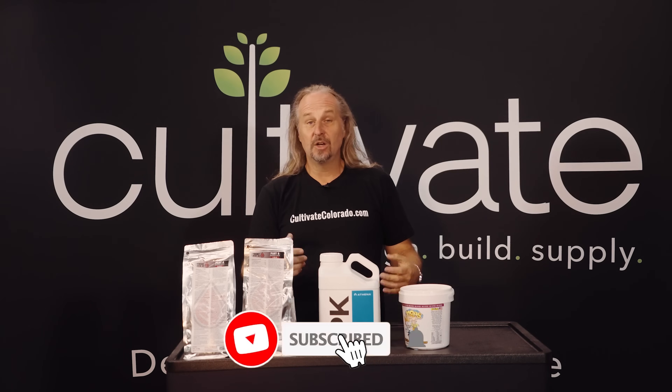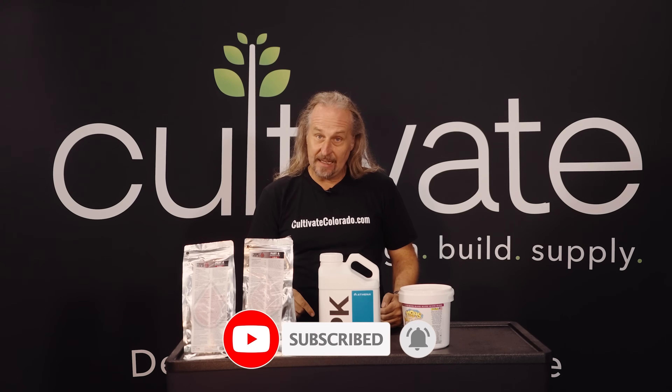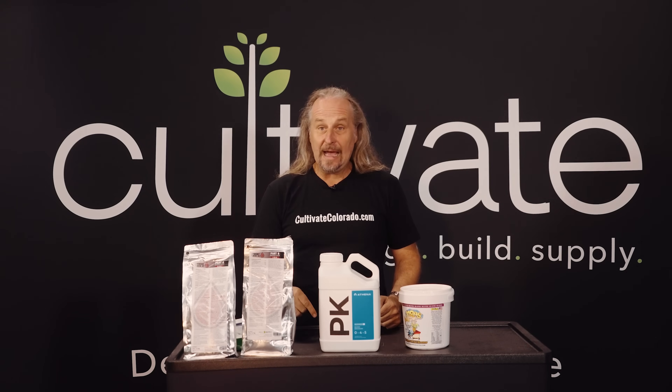Hey, thanks for joining me today. Cultivate Colorado, Cultivate Hydroponics — check us out online, join us, subscribe and comment. Bye!